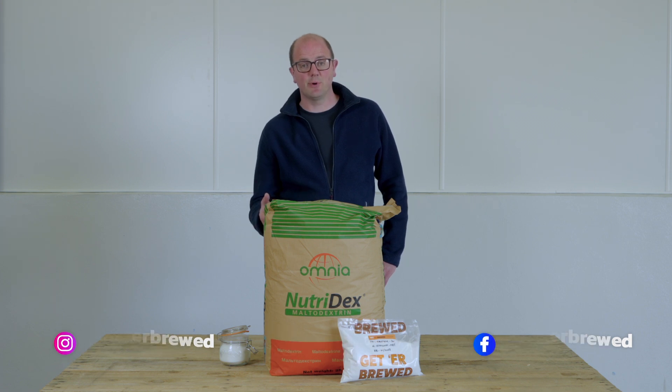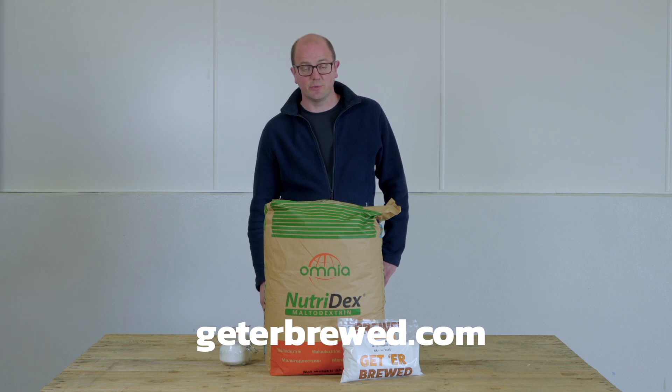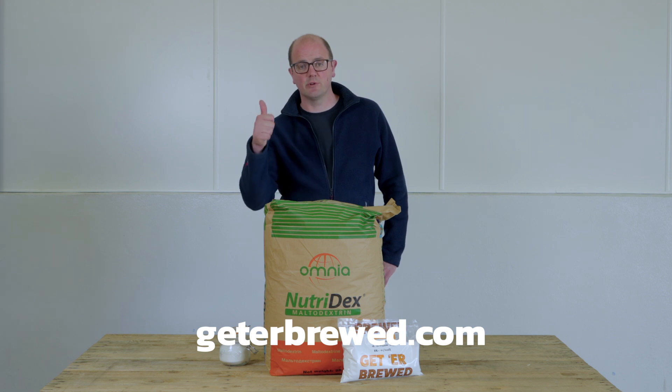We'd suggest it's good for experimenting as a beer kit brewer, but equally on a commercial scale it's a very cheap product if you want to add body and mouthfeel to your beer. That's maltodextrin — it's available on the website. Thanks so much for watching, and until next time, happy brewing!